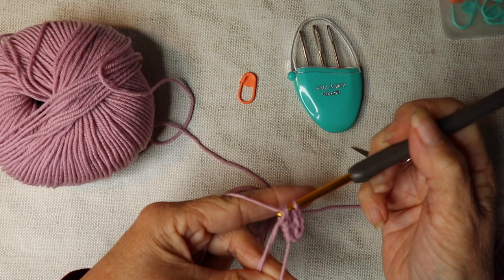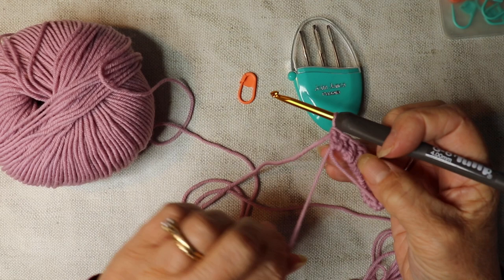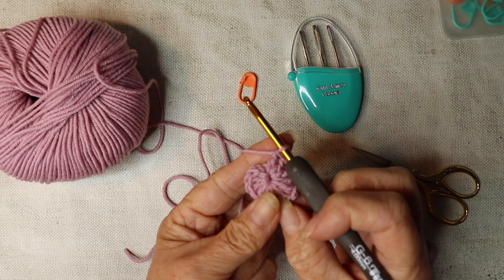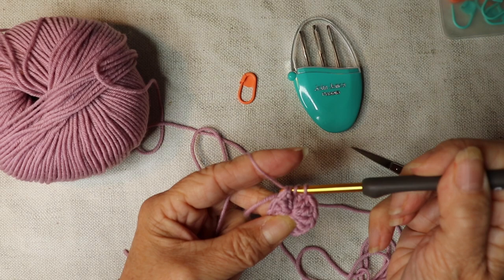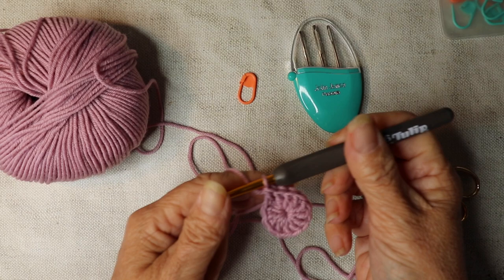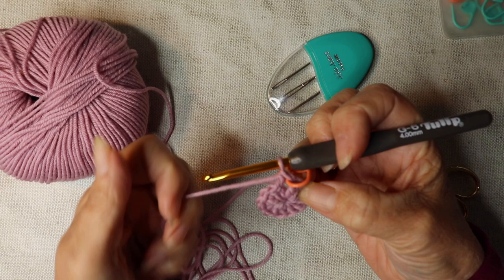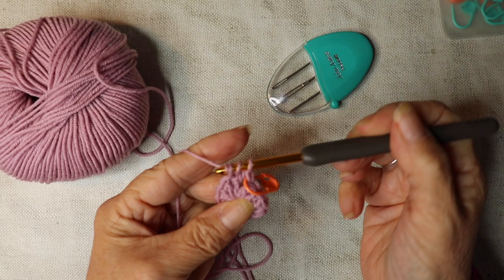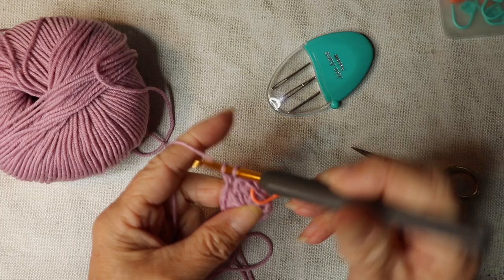I've got my 12 trebles. I'm just going to pull the yarn to bring that ring in. We're not going to slip stitch to the first one — we're going to work into that first treble and work a treble. Insert your hook into that stitch, yarn over, pull through, yarn over, pull through two, yarn over, pull through. Now we're going to put our stitch marker into that first stitch we've just done. Then go back down into that same stitch and work another treble. We're going to work two trebles into every stitch to the end, which should give us 24 trebles.